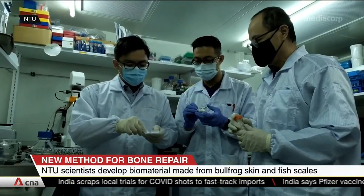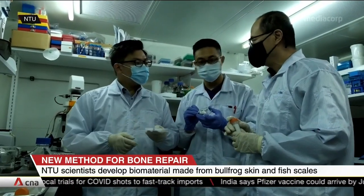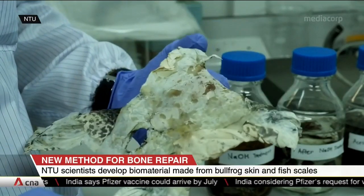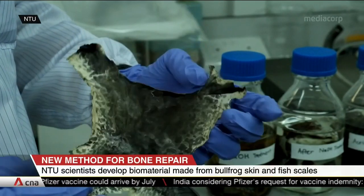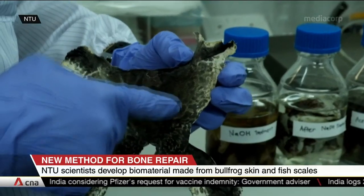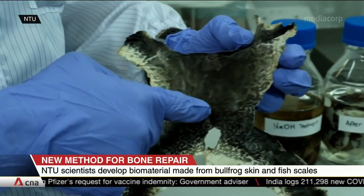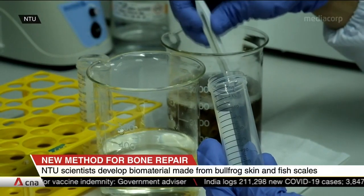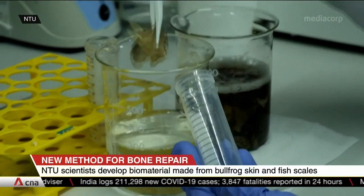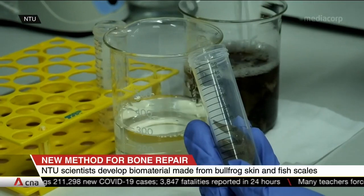For the first time, the team has managed to use discarded bullfrog skin and fish scales to create the biomaterial. It acts as a scaffold for cells to multiply so new bones can be formed. Patients with jaw defects from trauma or cancer surgery may be able to use this recovery method in a clinical setting in about five years from now. It could also be used for bone growth during dental implants.